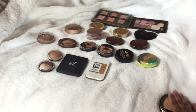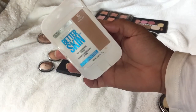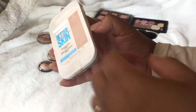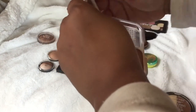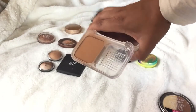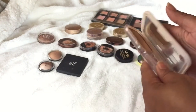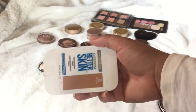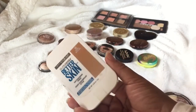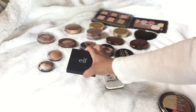The next one is the Maybelline Super Stay Better Skin in Coconut. I've told you guys before that one of the best tricks is, if you don't have a good bronzer, find a good powder and go two shades darker and use it as a bronzer. I really do like this — it goes on smooth. I have it in Tan Classic Tan as well, but this one I'm definitely going to keep. It brings warmth, and this would be one of my warm-tone bronzers.